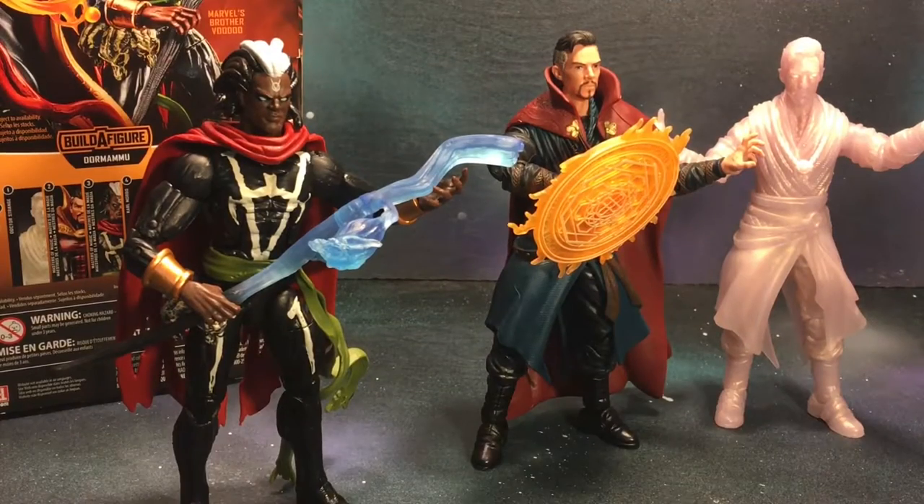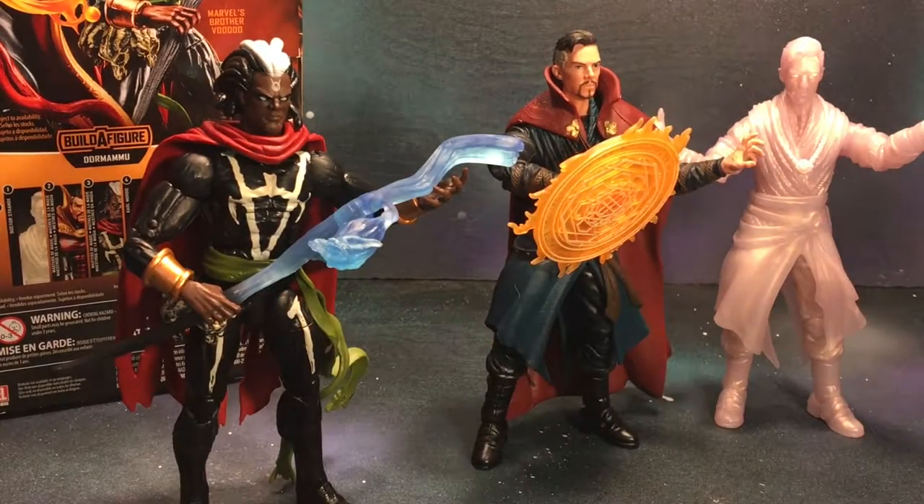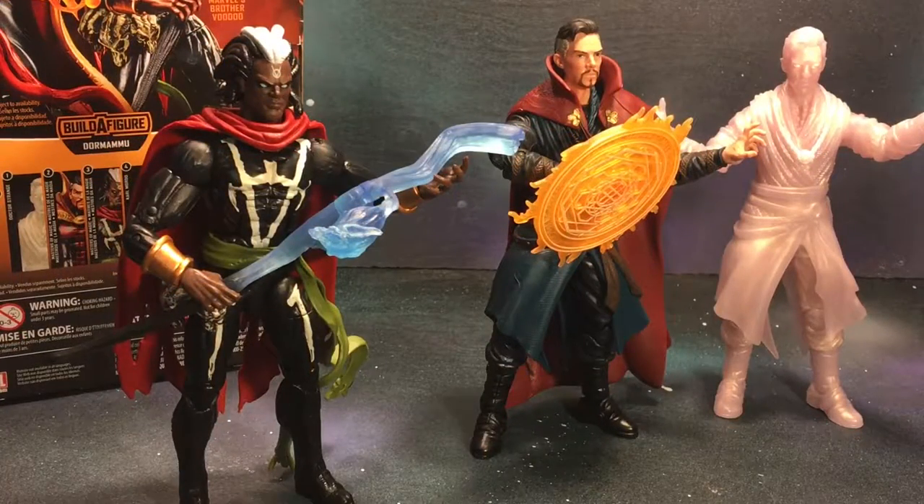That wraps up my review of Brother Voodoo — quick simple review. We've seen this body mold used a lot of times for tons of other figures, pretty much every single wave uses it one to two times. I've got to rank him above the MCU Dr. Strange — these are done very well, but I really like Brother Voodoo. I didn't get a chance to get the SDCC version, so I'm really glad I could add him to my display. Please like, share, and subscribe — thanks!